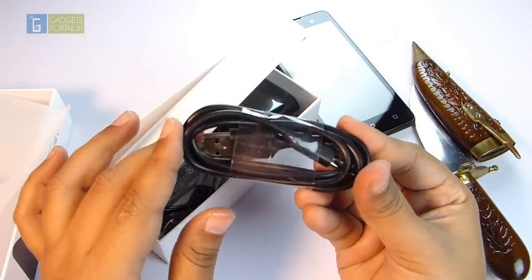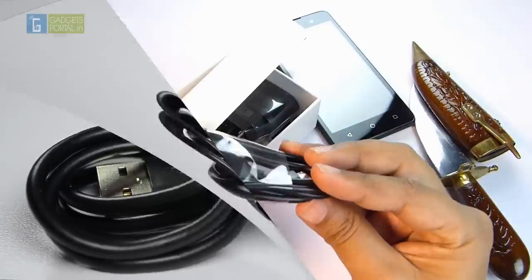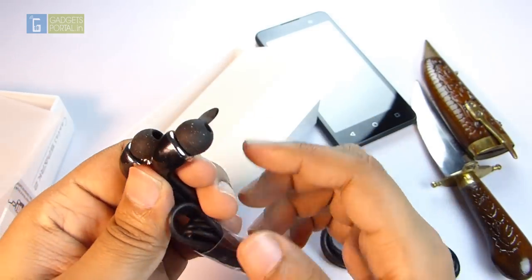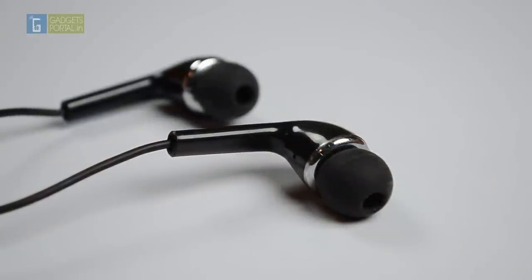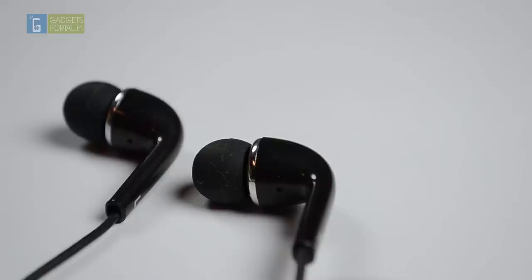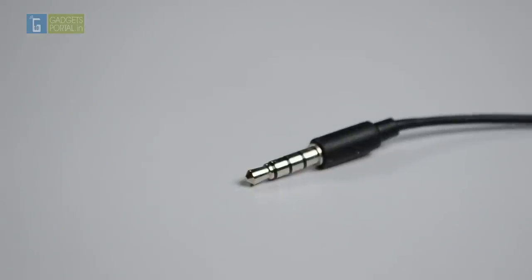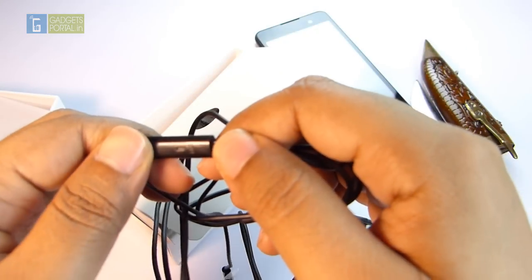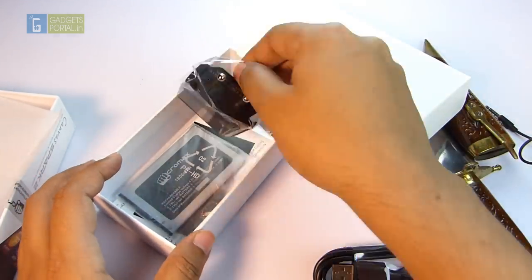First, you get a USB to micro-USB charging cable which also works as the data cable — the build quality seems quite decent, and this black cable won't get dirty very easily. Next, you get the earphones; surprisingly the ear tips are of the in-ear type and the build quality seems excellent for the price. The 3.5mm jack is not gold-plated but that won't hamper the sound quality much. The remote has a push button for answering or ending calls and a microphone hole — overall totally satisfied with the headset.